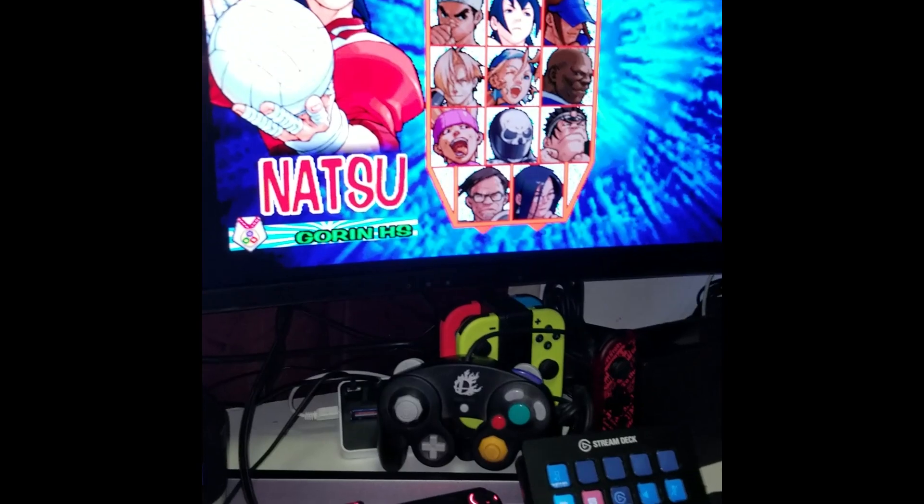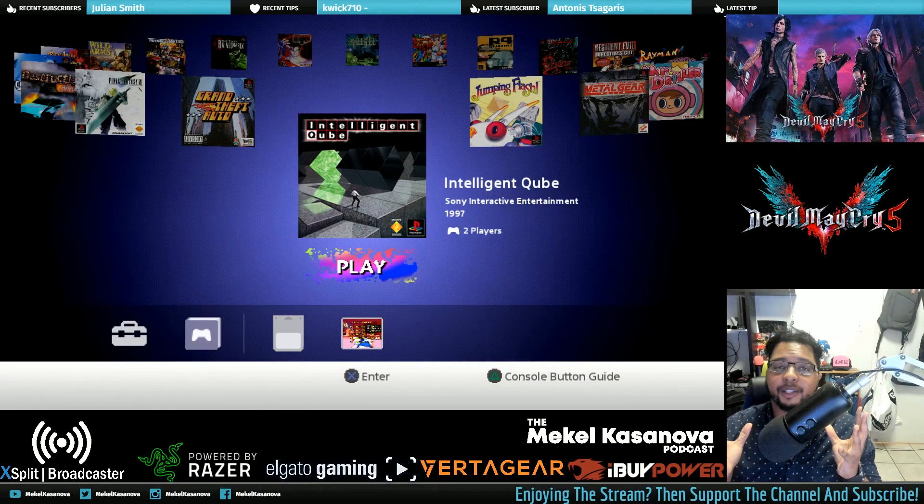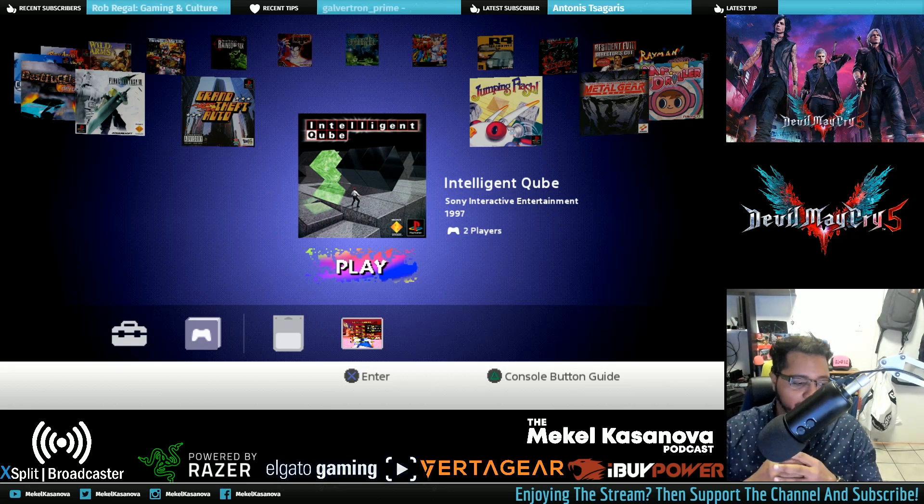So, PlayStation Classic — let's go to the USB I have. What's up everyone, we're going to go ahead and show you how you can add more games to your PlayStation Classic. For a hundred bucks, there's not a lot of good games on here — some are good, many are not. Now, you're going to do this at your own risk. There's a possibility that you can break your console by doing this, so do this at your own discretion. I'm not liable if you mess up any of the steps here. Hopefully you get this going as best you can.